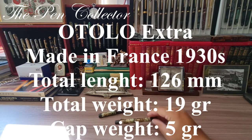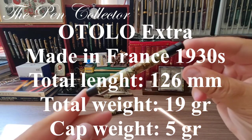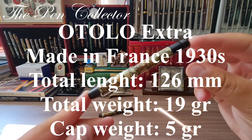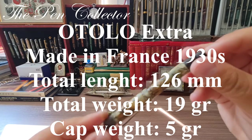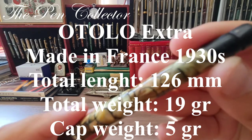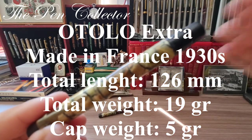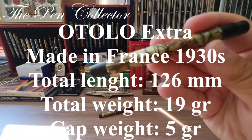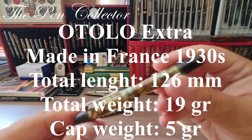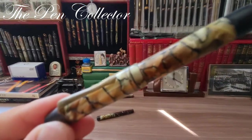I will leave the dimensions of the Otolo fountain pen on the screen. After that we will do the writing sample. Bear in mind that I will simply dip the pen in ink, and we will do the writing sample with it as it is — it is a beautiful fountain pen.